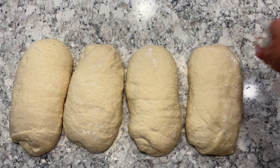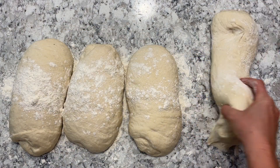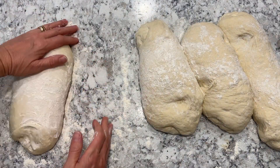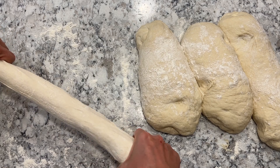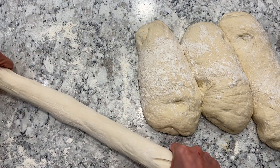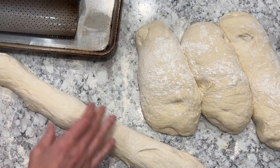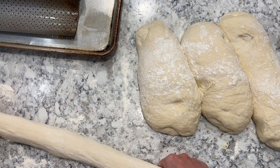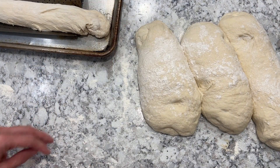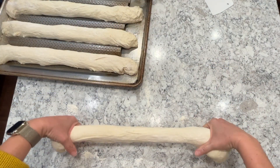Meanwhile, throw a pan of water in the oven and preheat it to 500 degrees. After an hour, these should be quite elastic and really easy to shape into the baguettes. You can see I can just very easily stretch it out into its longer loaf shape. I have a special baguette pan the kids got me for Mother's Day — I put it on top of a cookie sheet. You can bake this on a cookie sheet or a pizza stone, but the baguette pan gives it a really great crisp crust.